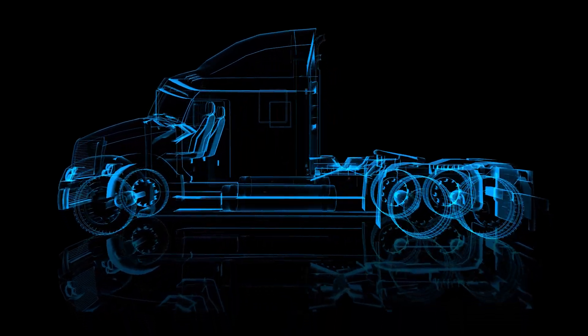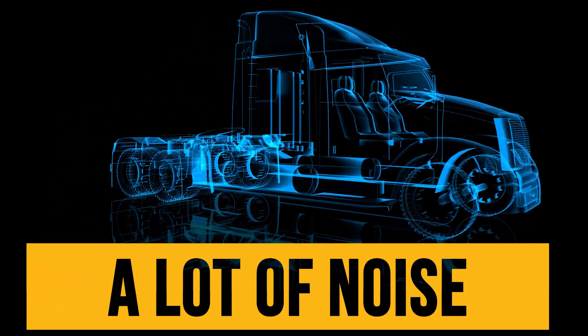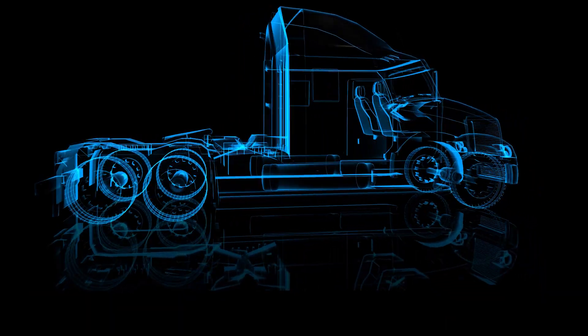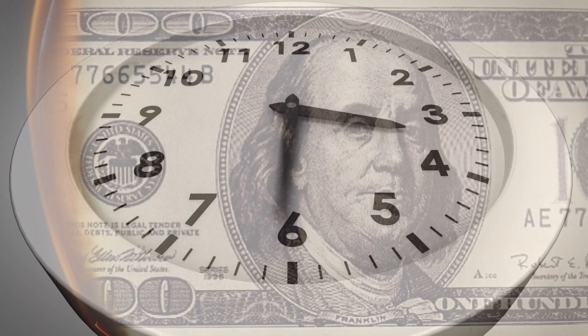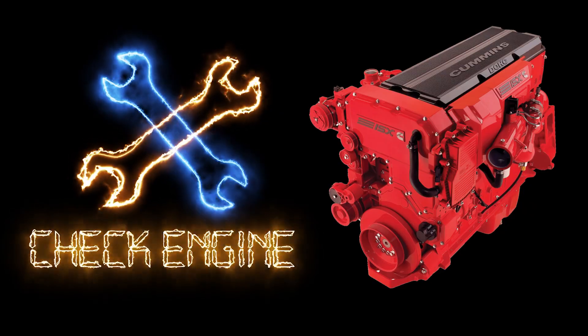If your Cummins ISX is having trouble creating boost, throwing fault codes, or the turbo is creating a lot of noise, you may have a faulty actuator on your VGT turbocharger. Minimize downtime and negative impacts to your revenue. Service your ISX the right way the first time.